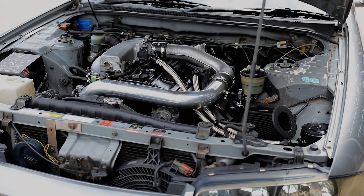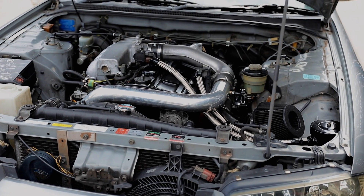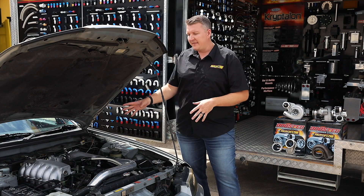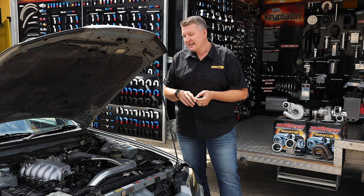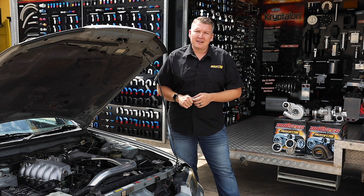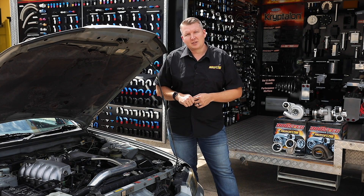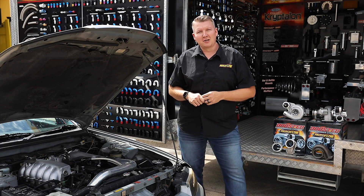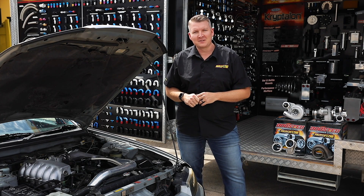Considering you've gone from a tiny factory turbo of around 40 millimeters up to that 54 millimeter turbo, the thing is still nice and responsive and has made a great increase in horsepower with no tuning, on a standard fuel system and standard everything. This shows you can bolt this turbo straight onto a standard car, then go crazy — add injectors, valve springs, cams, build the bottom end — and get all the way up towards 500 rear-wheel horsepower. You can check it out at your local distributor or online at aeroflowperformance.com.